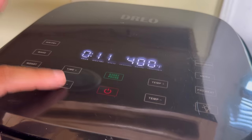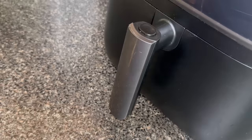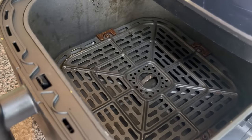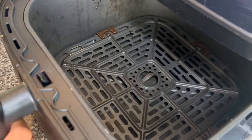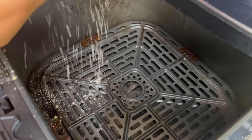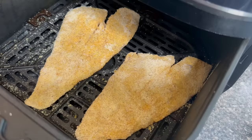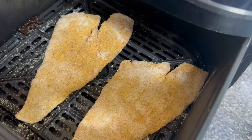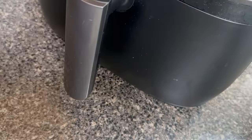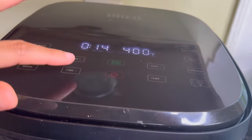I'm going to let it preheat for just about two minutes. Once the air fryer is done preheating, I'll take the fish fillets and place them with the oil-sprayed side facing down in the basket. While they're in the air fryer basket, I can spray the other side with oil too. I'm going to cook them at 400 degrees for 10 minutes.